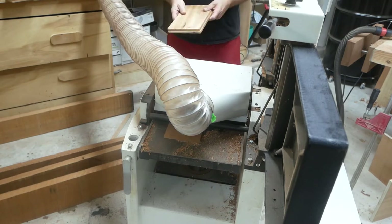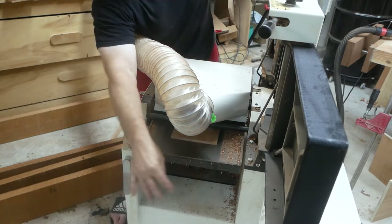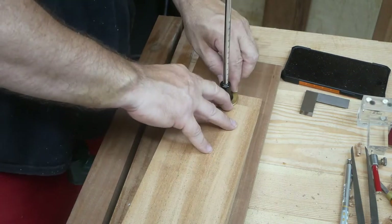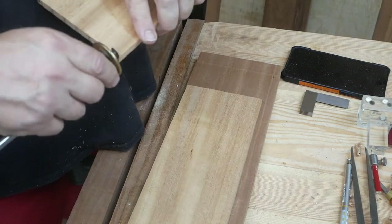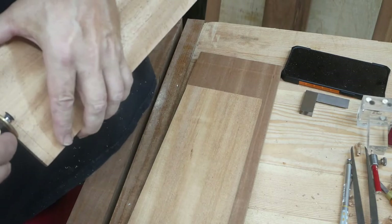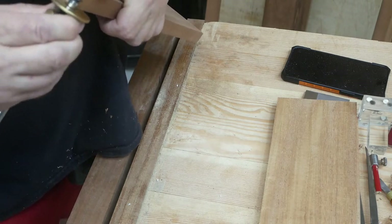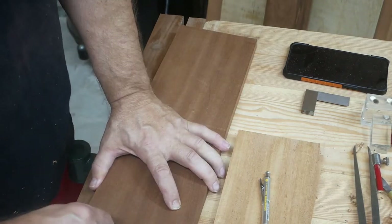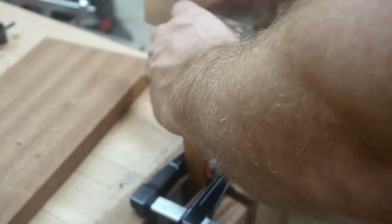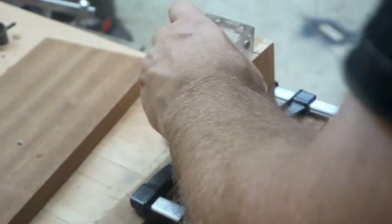I've practiced dovetails a little bit but I've never done dovetails for a commission. Here I am using my gauge to see how far down I need to scribe this line — this will be for the tails — and I'm scribing it all the way around. On the actual front of the drawer I'm using a piece of Sapelli, and it's thicker because you can't have it the same size as the other pieces since I'm doing a half-blind.